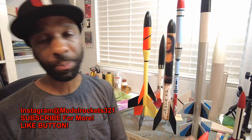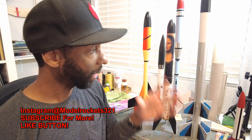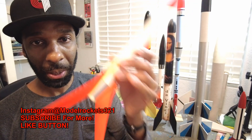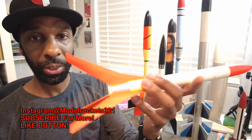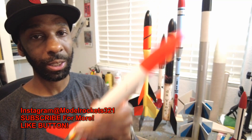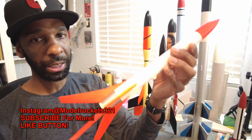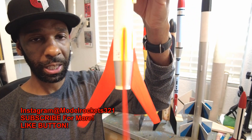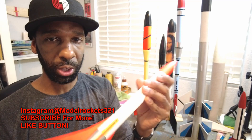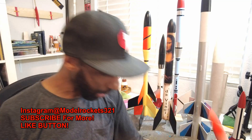Here's another sport model — the Astron Drifter. This is a competition rocket for parachute duration or streamer duration. Great design with a little boat tail. Classic, classic rocket. This is a clone — the originals I think can go for a decent amount of money. Classic Estes look at that fin design, little wedge shape, designed to build really light. I think it came with two parachutes on the original for competition. The Drifter — another great example of a sport model.